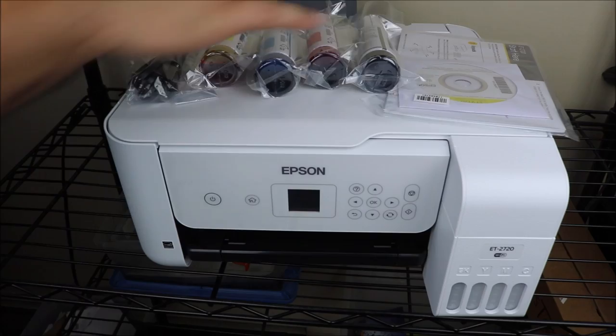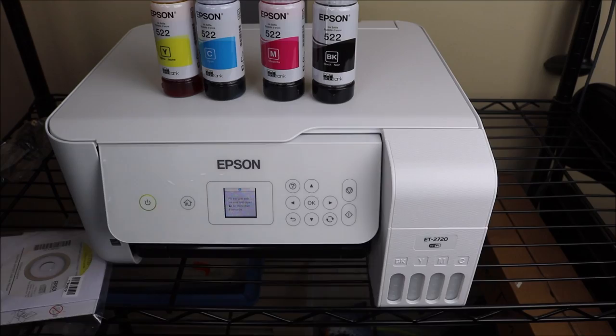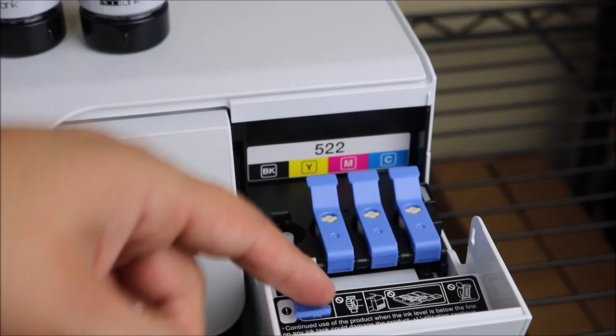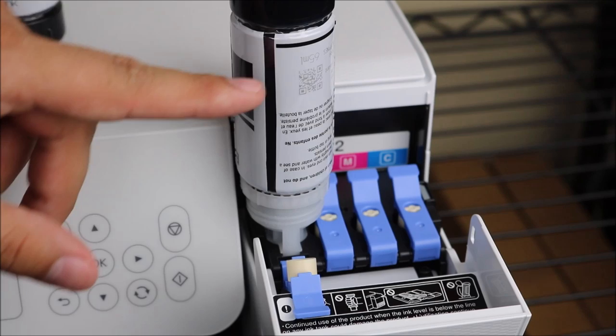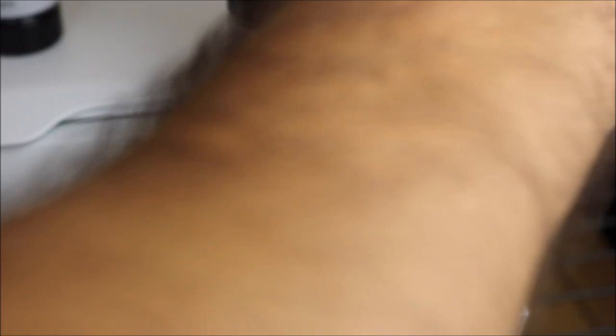What you're going to be getting in the box is the manual, CD, some ink bottles, along with your power cable. I'm going right into some of the settings — you can see me hitting the buttons, and if you notice, it is not a touchscreen, which I'll go into more later. I'm going right into installing the ink bottles into the ink compartment. One of the big benefits of this EcoTank printer is that you no longer have to use cartridges — that's something Epson is working on and getting better with every new release.